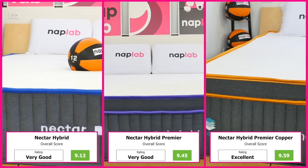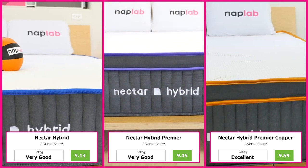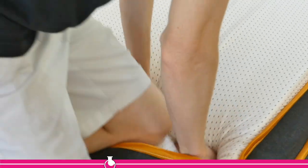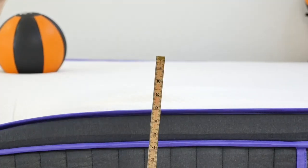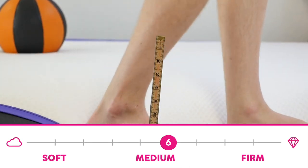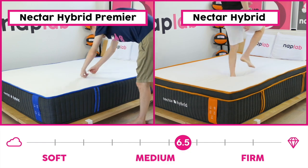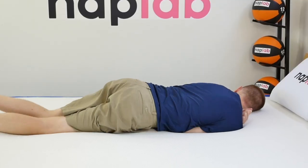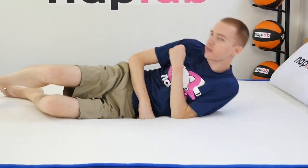At the end of the day, a 9.13 is an okay score, 9.45 is a good score, and 9.59 is great. The firmness level is pretty similar among all three Nectar Hybrids — medium firm. The Hybrid Premier is just a touch softer at a 6 out of 10, compared to the Original Hybrid and Premier Copper, which are both rated at a 6.5 out of 10. Overall, this firmness would be considered suitable for a wide range of sleepers and sleeping positions.